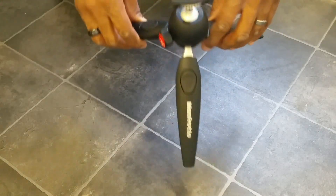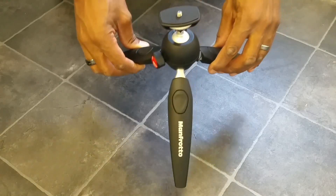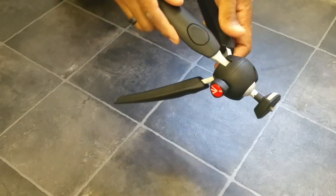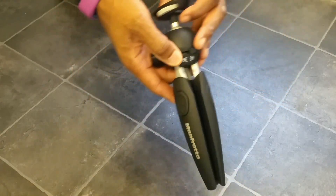This is my review of the Manfrotto Pixie Evo Mini Tripod. This thing, as you can see, as you probably already know, is beautiful. I really, really like it.